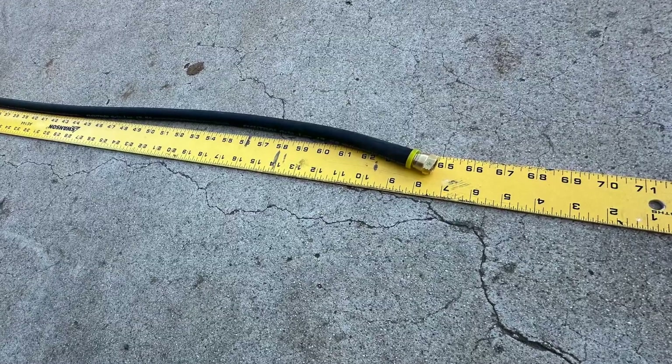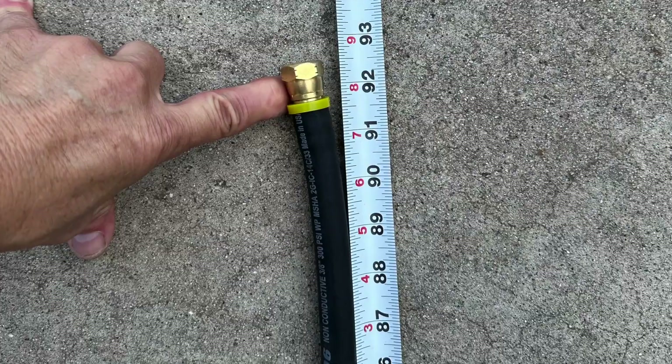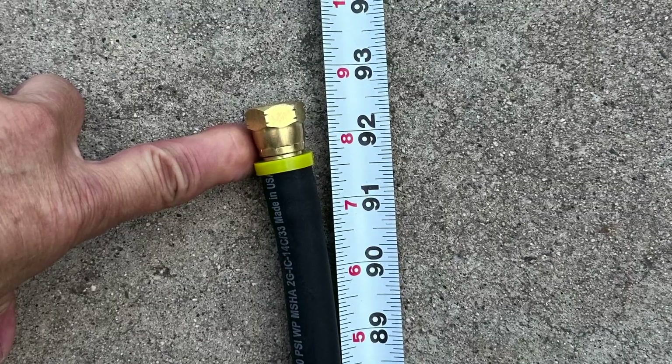I used 13 feet of hose total, with the short return line being 65 inches and the longer pressure feed port hose being 92 inches.